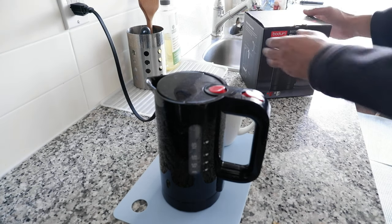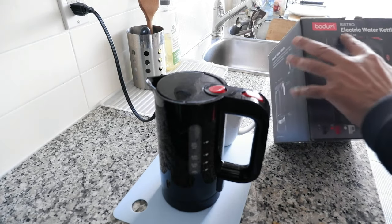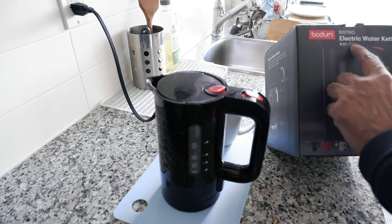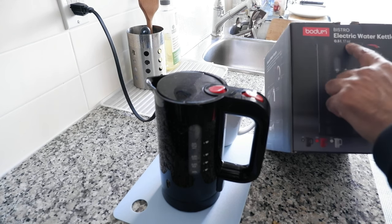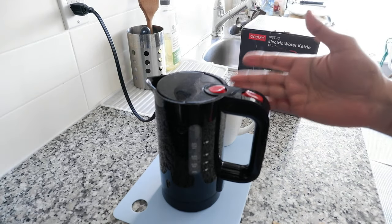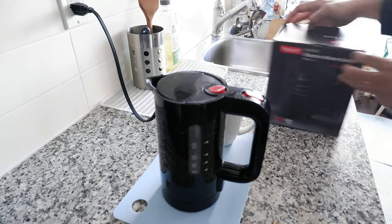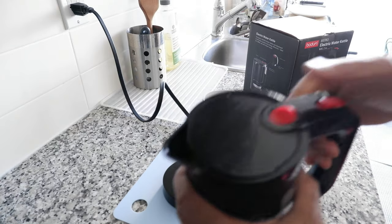This is the cover or the box — it's the Bodom Bistro electric kettle. They come in two different sizes: this is the small one, which is half a liter or 17 ounces, and there's another one which is one liter or 34 ounces. This is very good for one or two people. They come in different colors — white, red, and black. The one you're looking at is black, and it looks very nice.